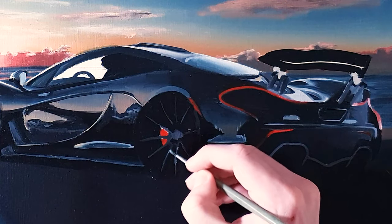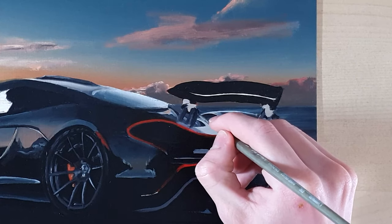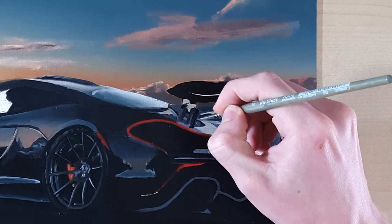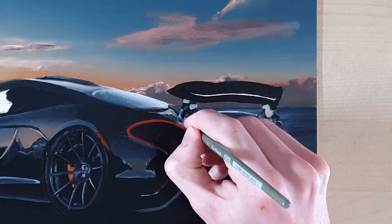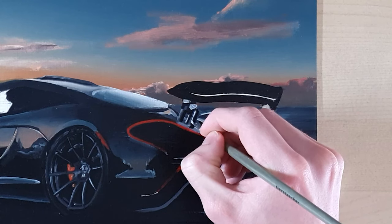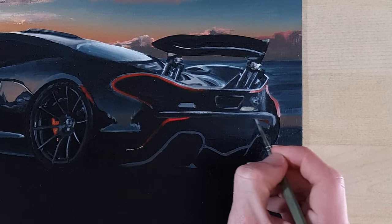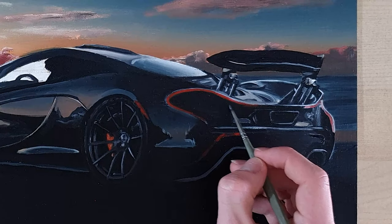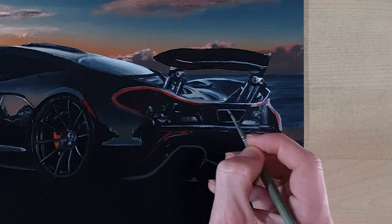I did the same thing for the other wheel. Once the wheels were done, I started working on the rear of the car. I started with the cylinders that raised the wing, painting the shadow parts very dark and adding white reflections to the parts facing the sun. I also added some light reflections to the rest of the rear of the car, and added all the details like rear reflectors, the parts of the lift system of the wing visible through the rear, and the exhaust.